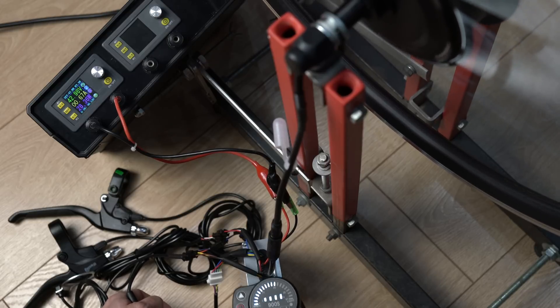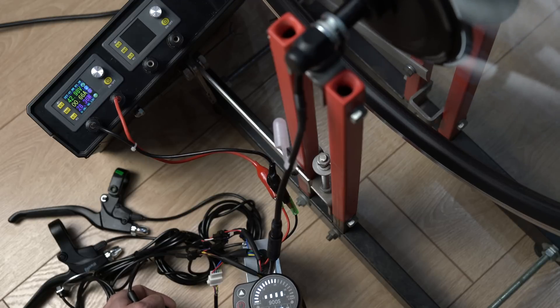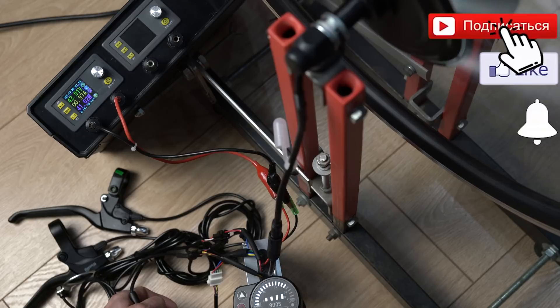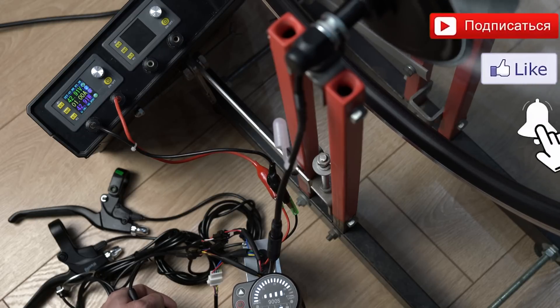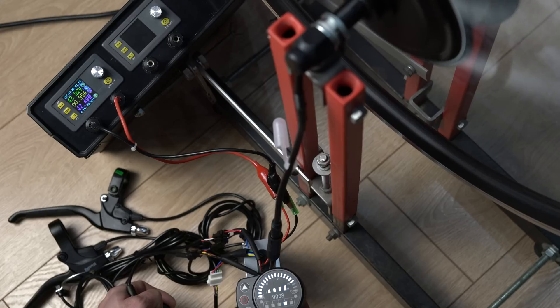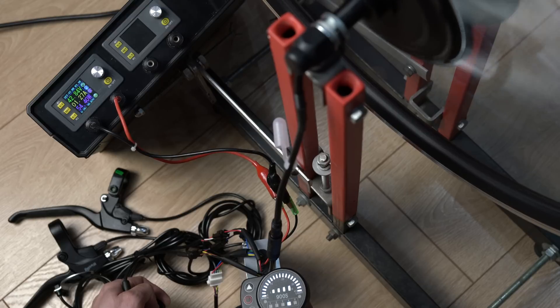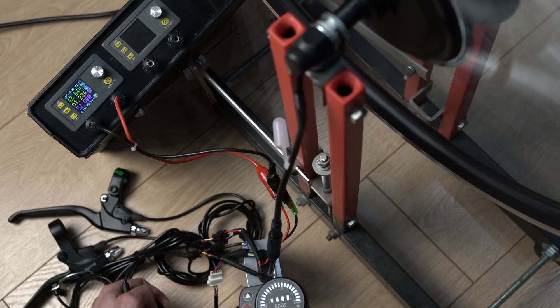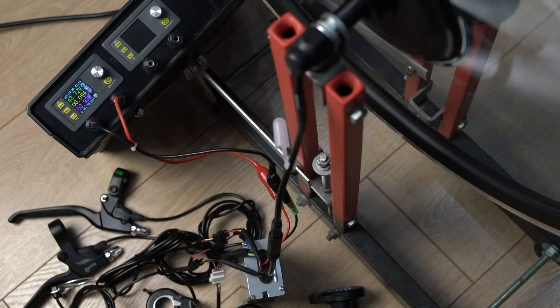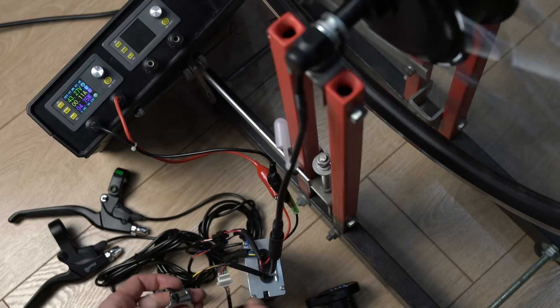Here is the speed reading. At 25 km/h, we're in free spin. The power draw is 0.66A. At 35 km/h, it draws 1A — that's about 43W. At 41 km/h it draws 1.3A, about 55–60W. I can also check the pedal assist sensor — it works with magnets. Yes, it works.